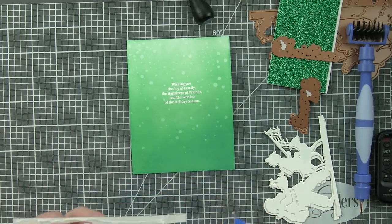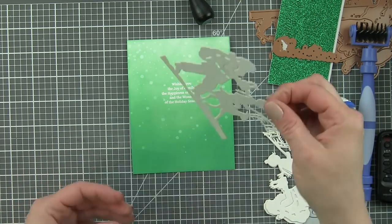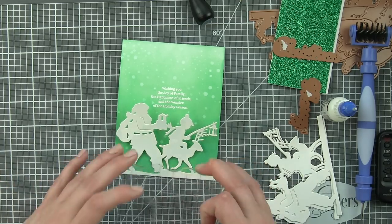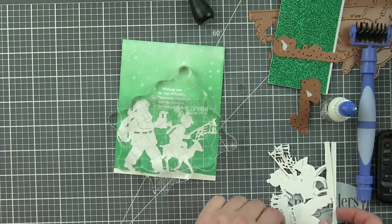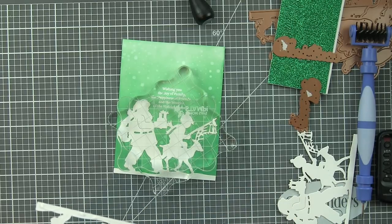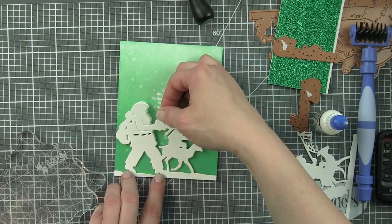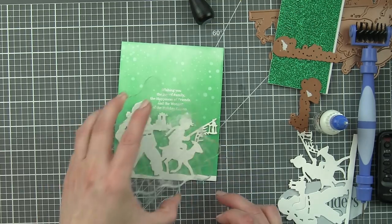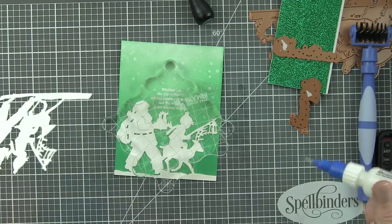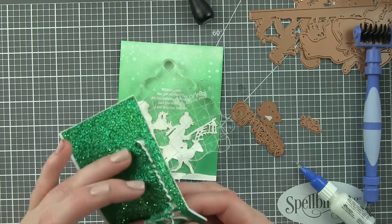The lighting the way die fits perfectly across the bottom of an A2 sized card — it's four and a quarter inches wide. I'm using a little liquid adhesive on the back and stacking them one on top of another, lining it up with the bottom of my background. I put acrylic blocks on top to hold them flat while the liquid glue dries, and I continue this for all three layers. The stacking makes a really big difference — it's a simple way to draw attention to these beautiful silhouetted images.